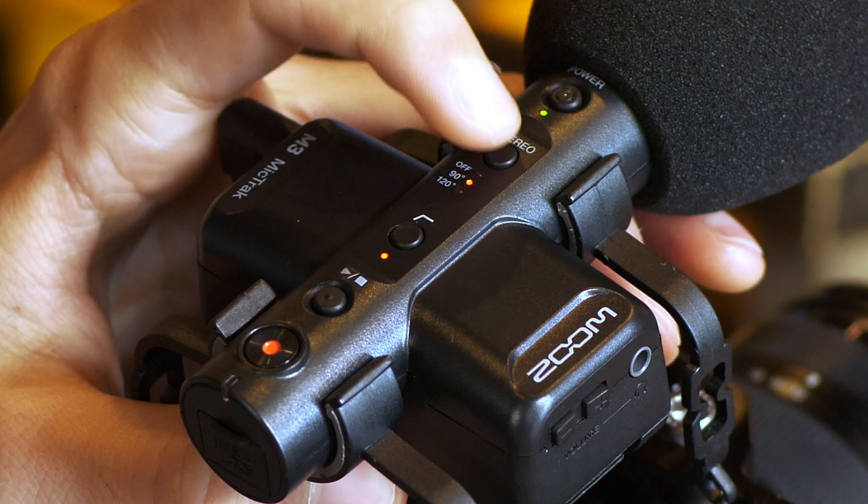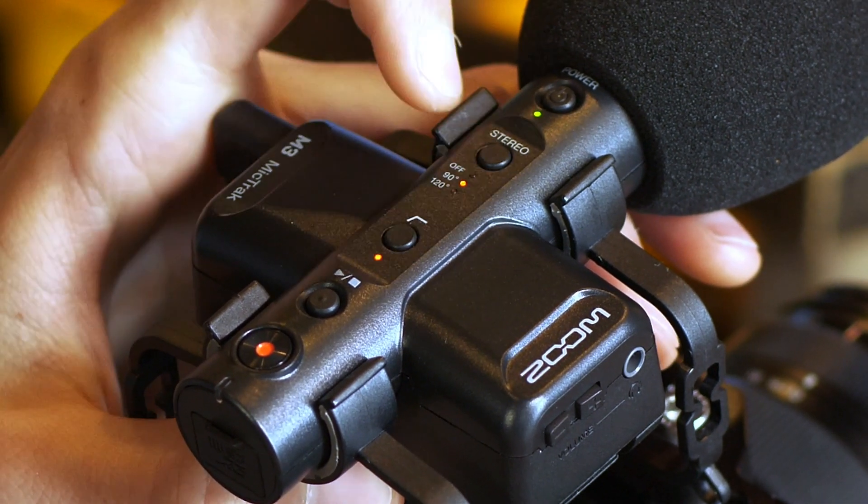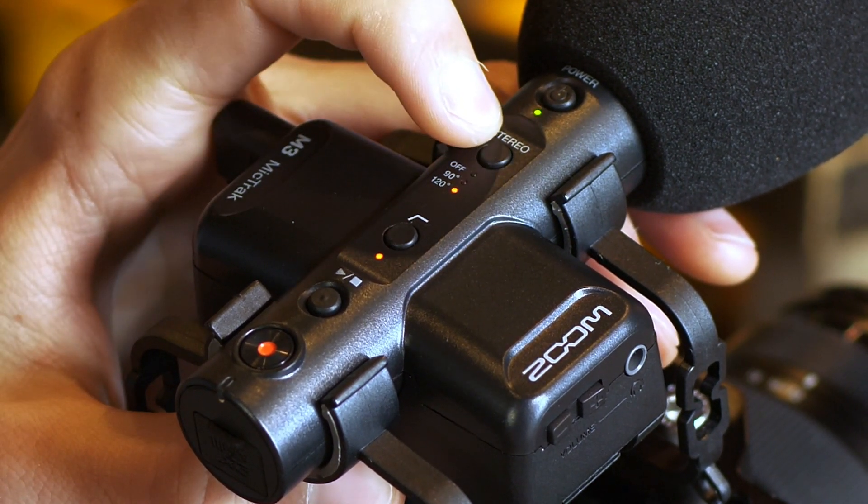There are two stereo pickup options: 90-degree, which will give an accurate, transparent stereo pickup of your desired source, or 120-degree, which provides a generous stereo pickup area and is ideal for ambience or sound effect recording for film and sound design.